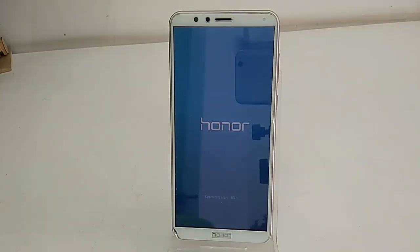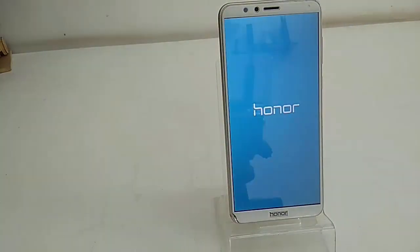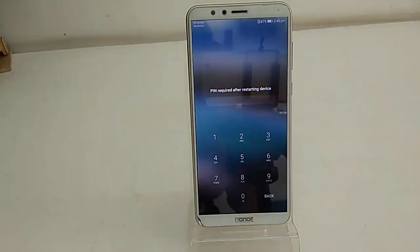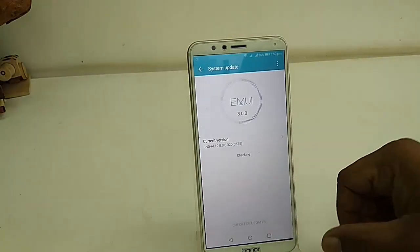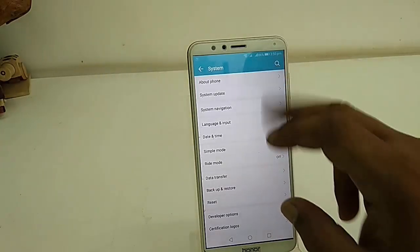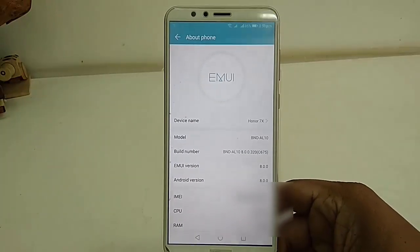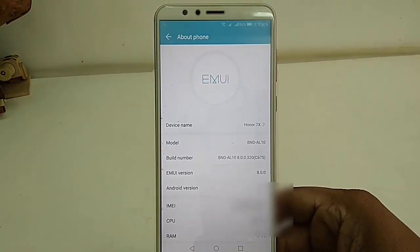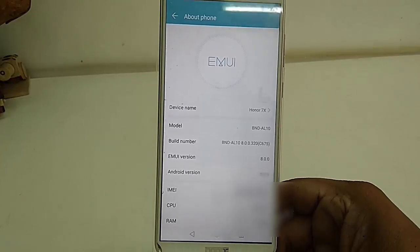It will restart your phone. Now it's optimizing apps. Finally I got my screen — let's check it out. The current UI version is 8.0 and the Android version is 8.0. This is the Oreo update.